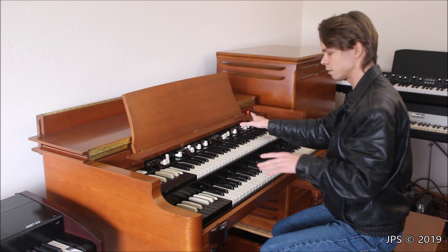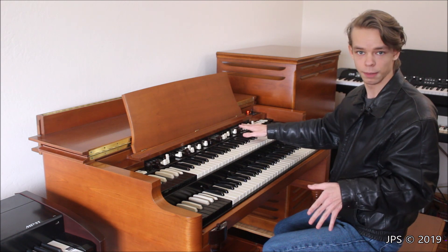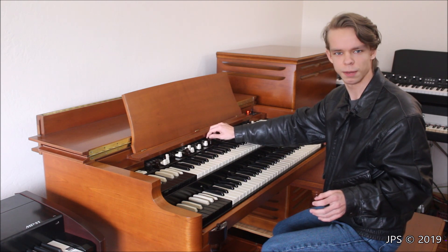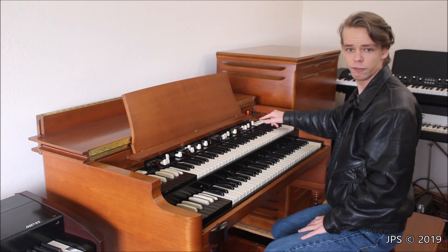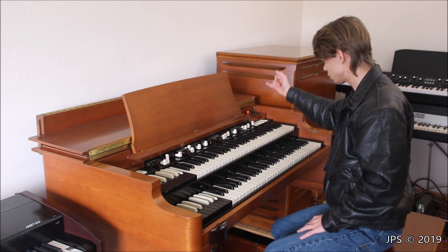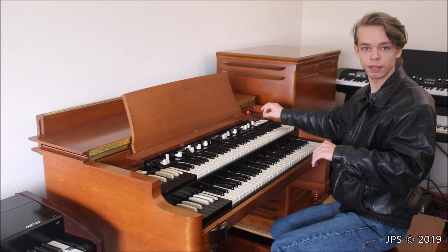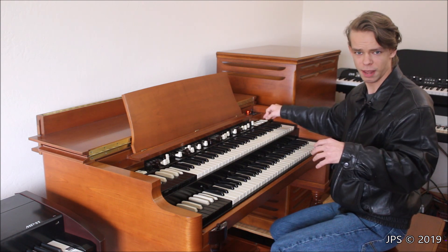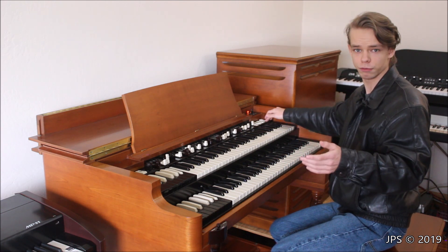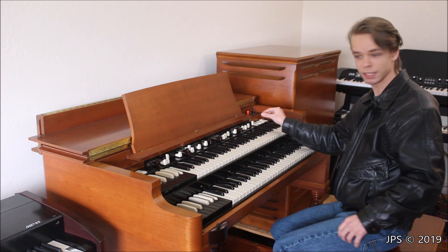There's a knob to change the vibrato controls, and then you have your five sets of drawbars: two for the upper manual, two for the lower manual, and one for the pedal. That was all about the same in the Hammond Porter B, though they had a different feel and the knobs were a slightly different shape. Then over here you have your percussion controls: one that turns percussion on and off, percussion volume, percussion delay, and the percussion harmonic selector for whether it's playing the second or third harmonic. These are really big, huge paddle switches - really easy to target with a lot of space between them.